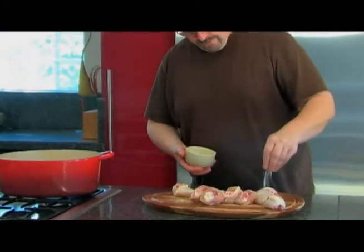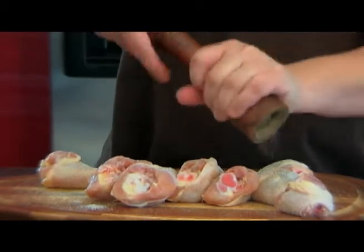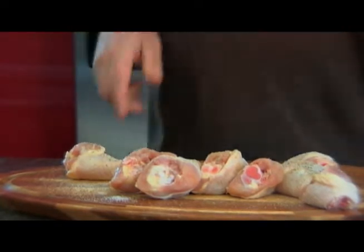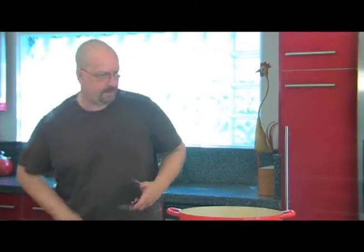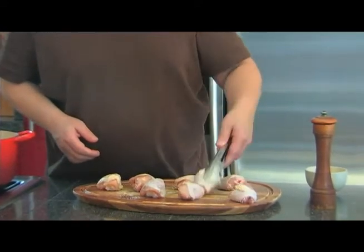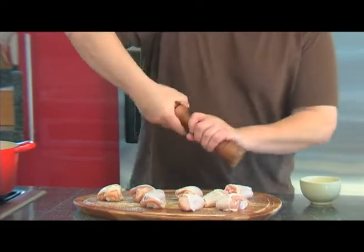Let's season our chicken nicely with some salt — you can use sea salt or kosher salt — and a nice amount of black pepper. You really want to season the chicken well on both sides. Give it a nice little turn and add a little salt and pepper on everything.